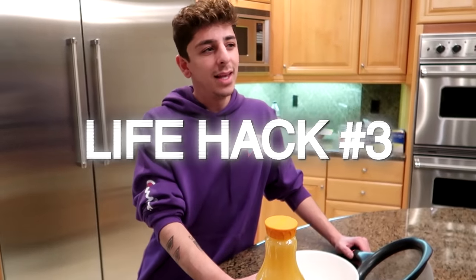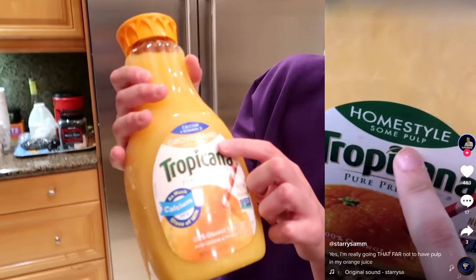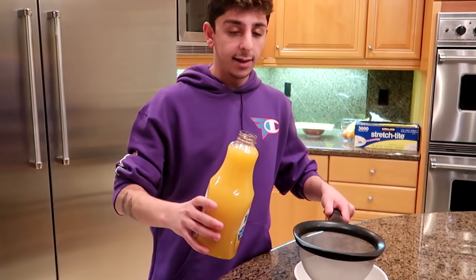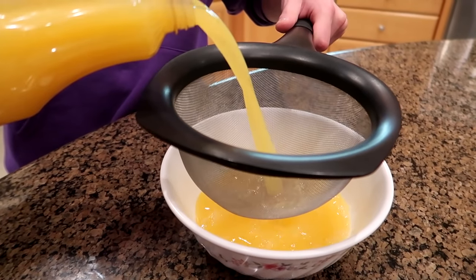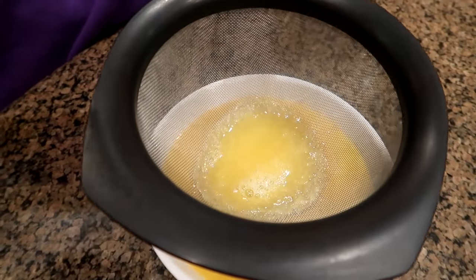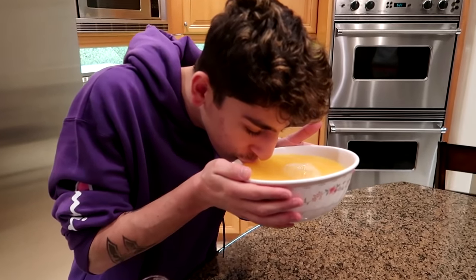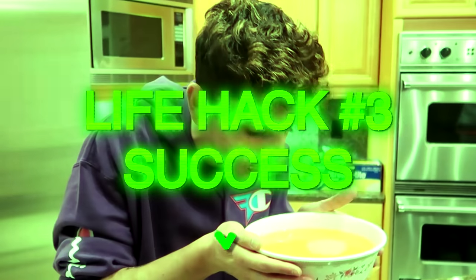This next life hack is pretty simple — you could just buy orange juice with no pulp, but if your family got OJ with lots of pulp, here's what you do. All you need is a strainer and a bowl. Pour the pulpy OJ through the strainer and it catches all the pulp. You can see it all getting caught. Now testing it — literally no pulp at all. It works!